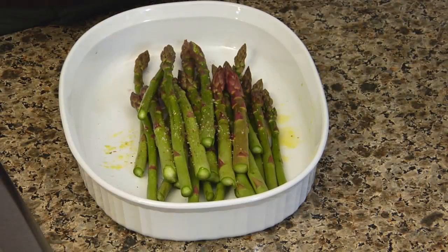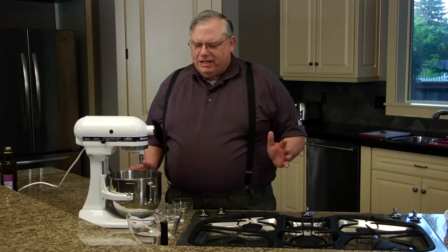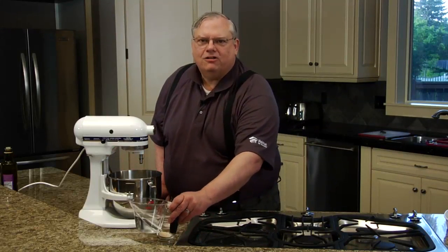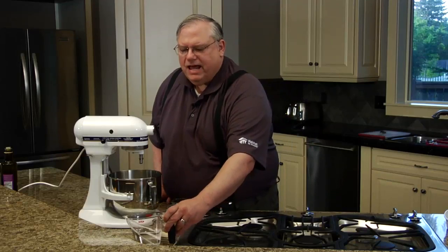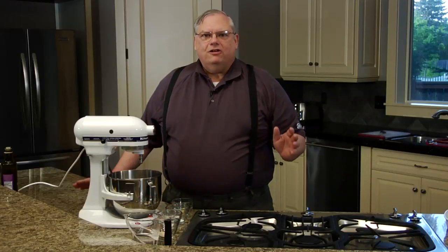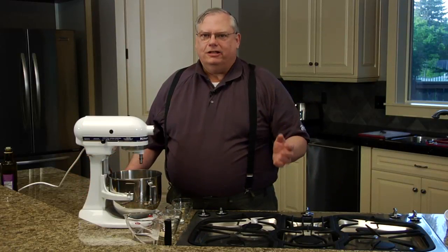We'll set these aside and prepare the dough. People are so intimidated by anything that has yeast in it. There's only one thing that can cause a disaster: the water temperature. The water is supposed to be tepid — body temperature. The only thing that can go wrong is to make it too hot. You can use cold water and it'll just take a little longer to rise.